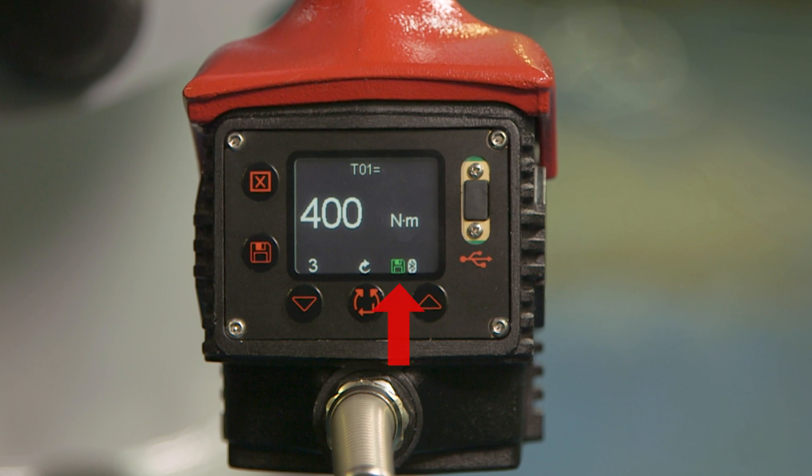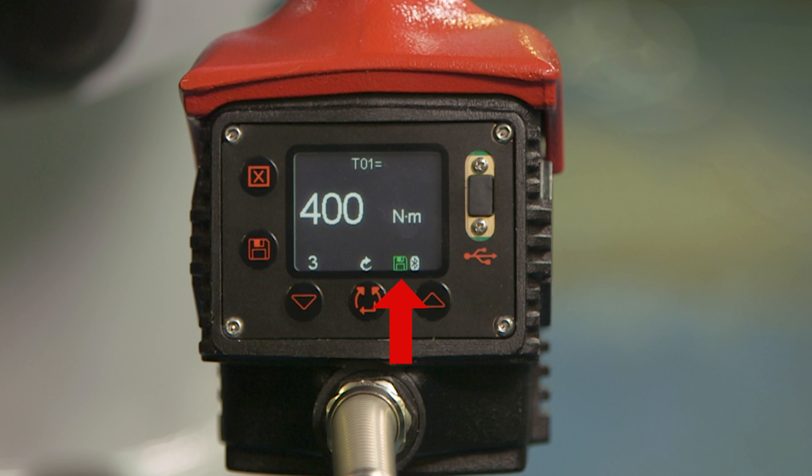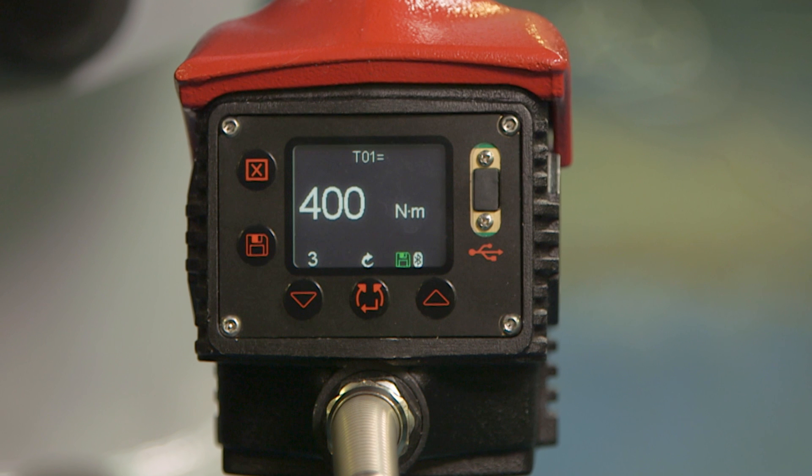As the green disc is displayed on the rear display screen, the readings we have just taken have been stored on the tool itself. These can be downloaded to Evo Log software at a later date, and this will be discussed in future videos.